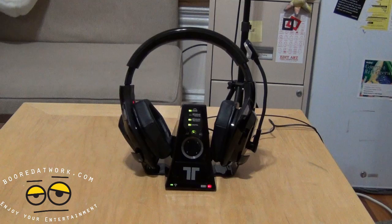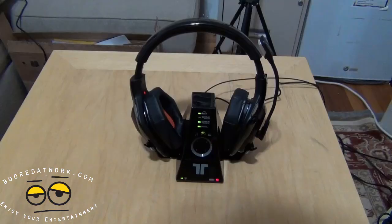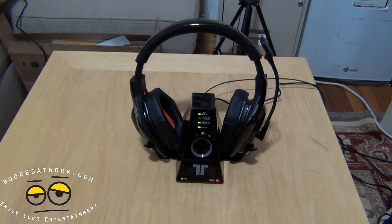Hi, this is Thundee from BoarderWork.com and welcome to our review of the Triton Warhead 7.1. The Triton Warhead 7.1 is Triton's premiere Xbox 360 headset — a top-of-the-line headset. You can pre-order it or get it right now. Today we're going to be taking a look at the Warhead, see how well it works, all the functionality, and see if it's definitely worth picking up. So let's get into the review.